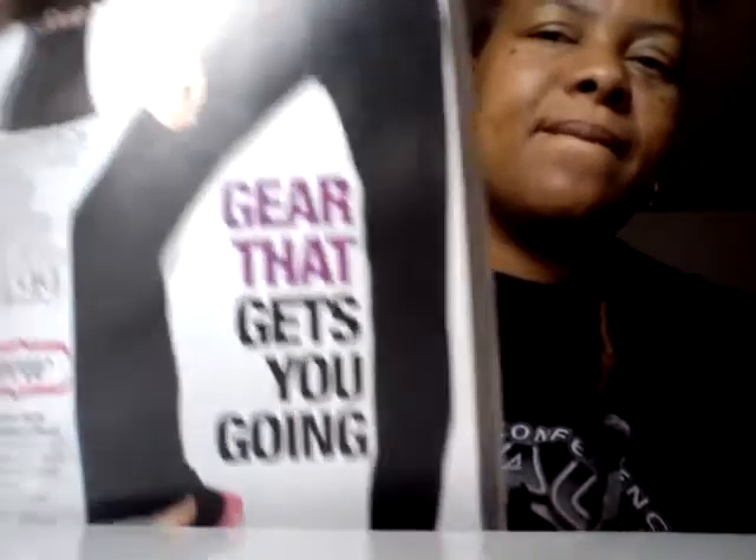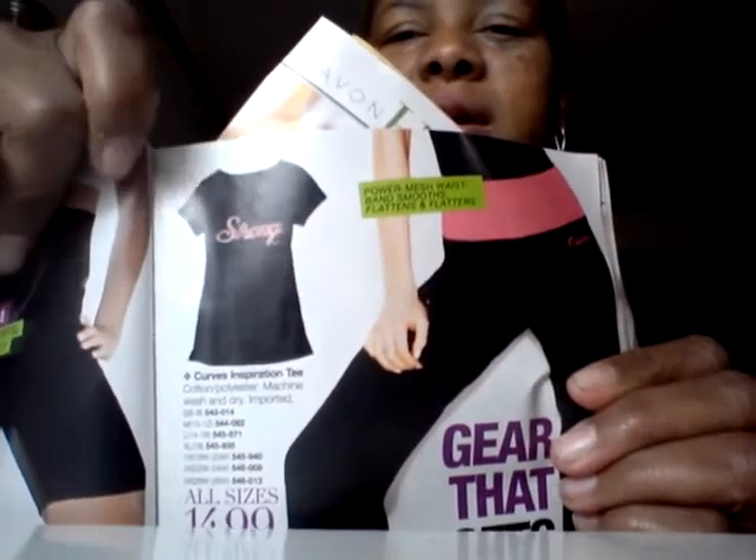Curves also has the Inspiration Tee — so once you lose all that weight and you have your figure, whatever you try to achieve, it says 'Strong' on it. That's on sale for $14.99. Curves also has the pants with support band, so while you're exercising and working out, you don't have to worry about your sweatpants falling off because maybe you've lost so much weight. The support band has elastic going around your waist. Curves also has a Step and Distance Pedometer — every time you make your steps, it lets you know how many steps you've accomplished. Your total is $12.99.